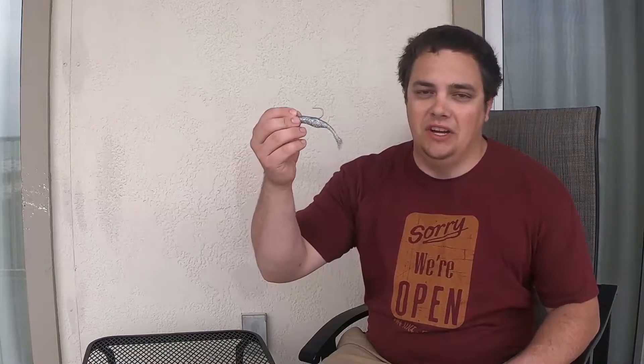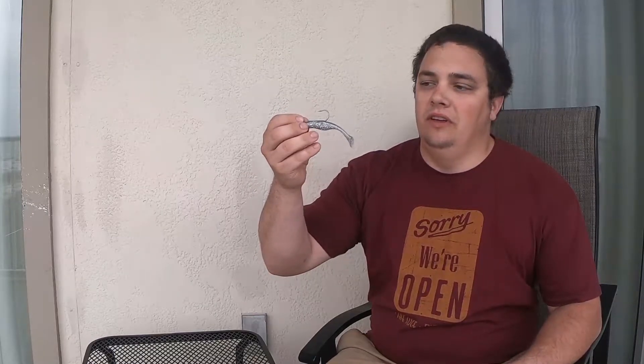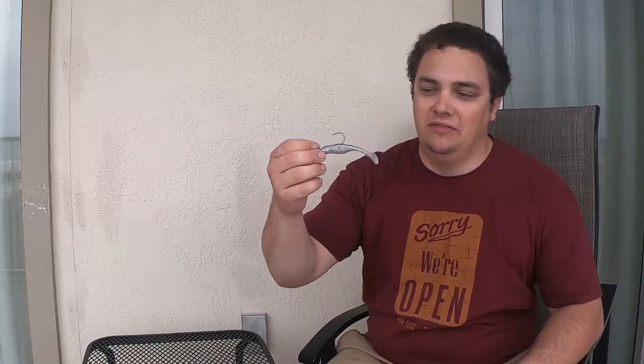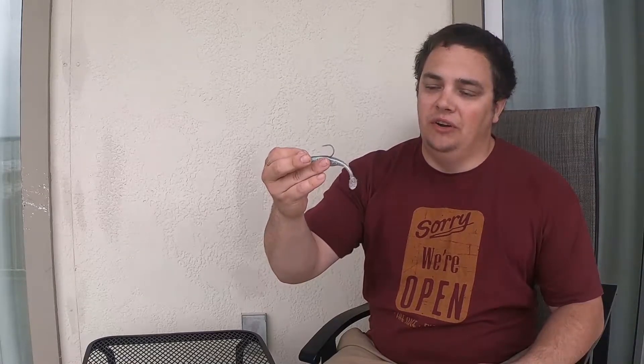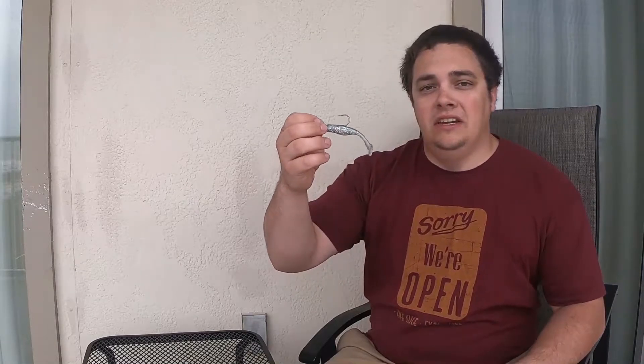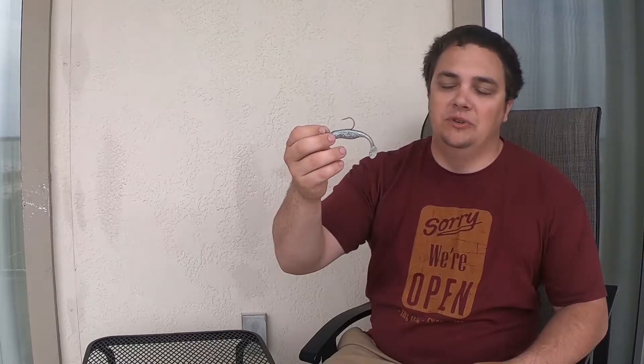The main way we've been catching the specks is this setup right here. We've been using a quarter ounce jig head — gray, unpainted, or white has been the best for us — paired with the Saltwater Assassin in the sea shad color. This is the 4 inch bait.